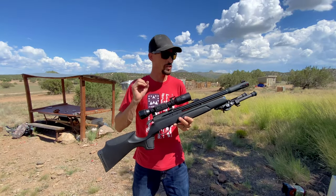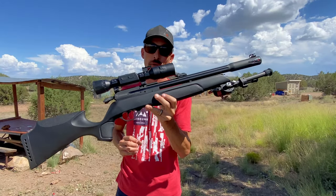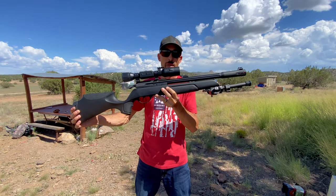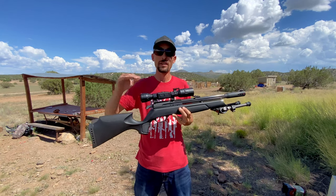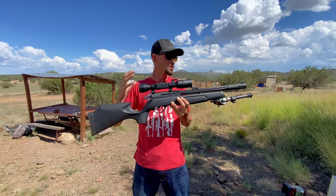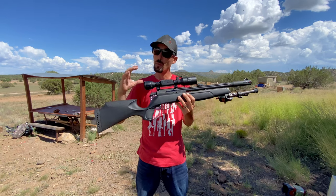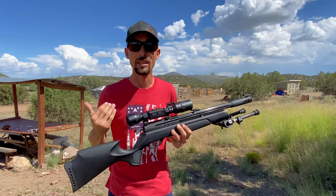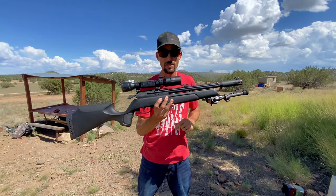All right, so there it was — the unveiling of the ultimate budget PCP airgun sniper right here. This is it, the Gamo Aero. This thing is awesome, guys. This is new for 2022, and when I say budget, I mean budget. This is coming in right at $230 or less right now. I don't think there's anything else out there that can really touch that, especially for what this thing offers. And when I say ultimate, I don't take that lightly — that's not just because of the price. Wait till you guys see what this thing is capable of.